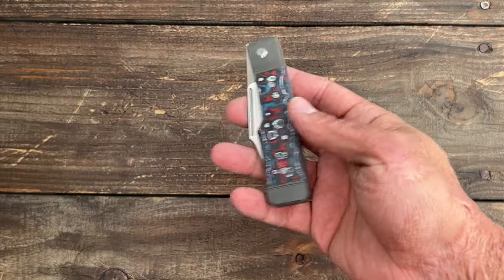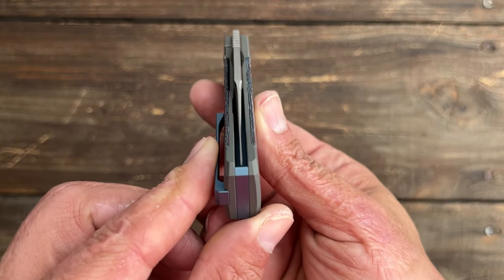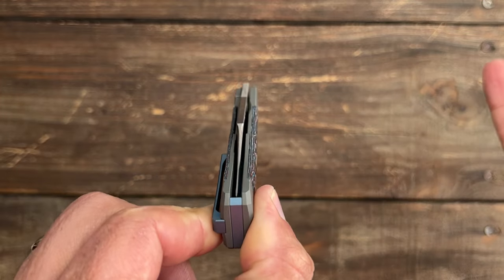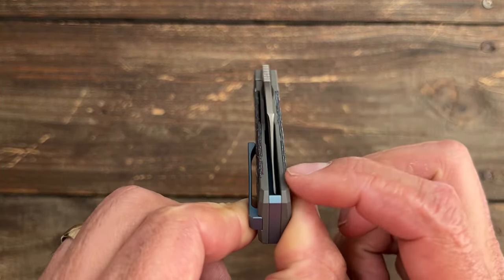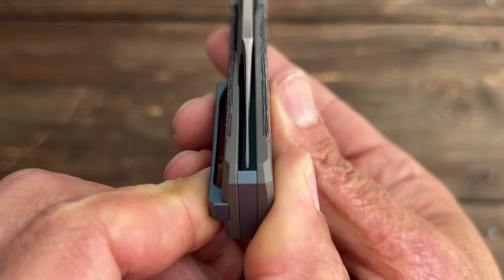Now for my nitpicks — I only have one. It's a very minor nitpick and it's hard to even see, but my blade's a hair off center to the right. I have not even tried to adjust it. That's why I say it's just a very minor nitpick. I'm sure I could probably adjust that out.